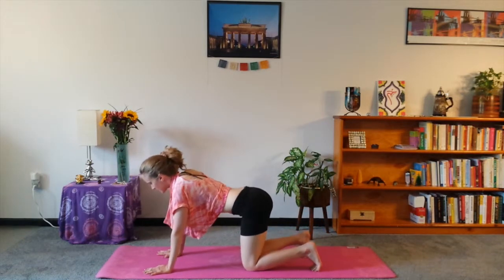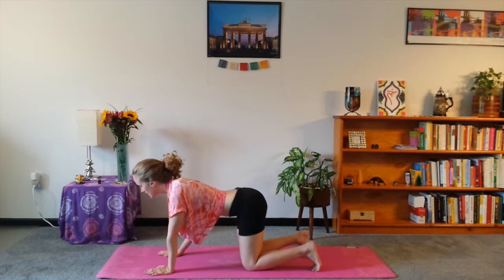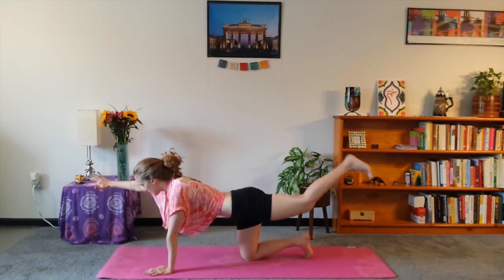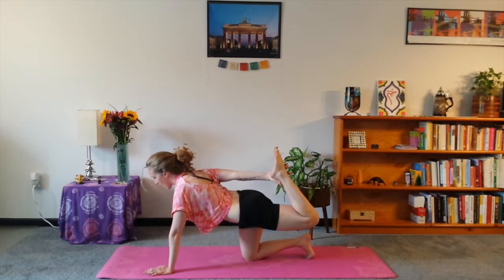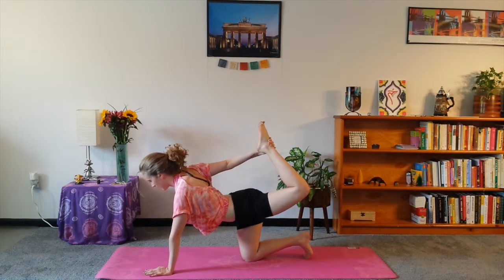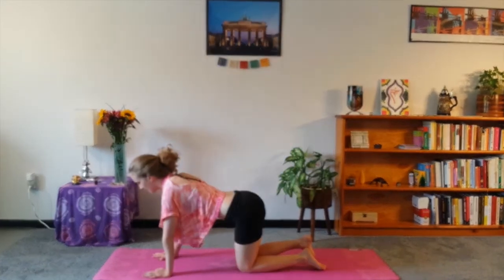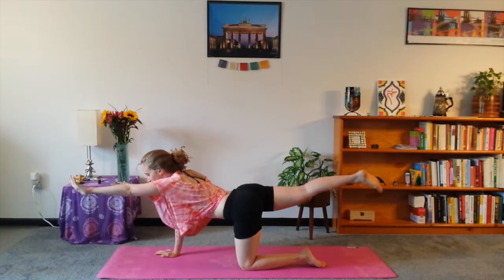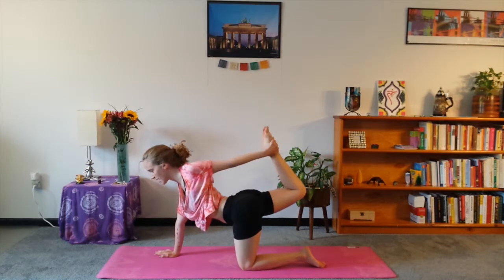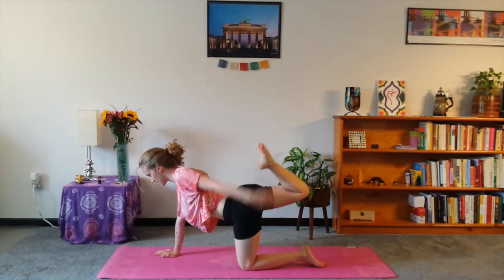Drop the knees back down for table. We're going to go back to the balance, but take it a little bit further if possible; if not, just start with the balance again. Inhale up: right arm, left leg — I'm beautiful. Hold the belly in. Maybe bend the left leg and reach back with the right hand and try to grab the ankle or foot, and lift up — I'm bountiful. Nice deep breath, and then release — I'm blissful. Same thing, three on the left side. Inhale — I'm beautiful. Reach back and maybe grab onto the right foot; if not, just stay holding — I'm bountiful. And then release — I'm blissful.